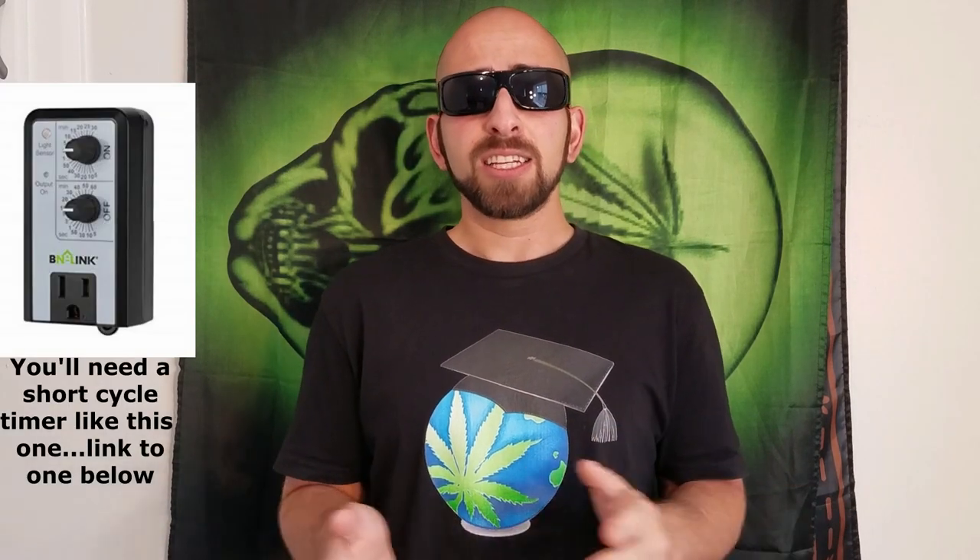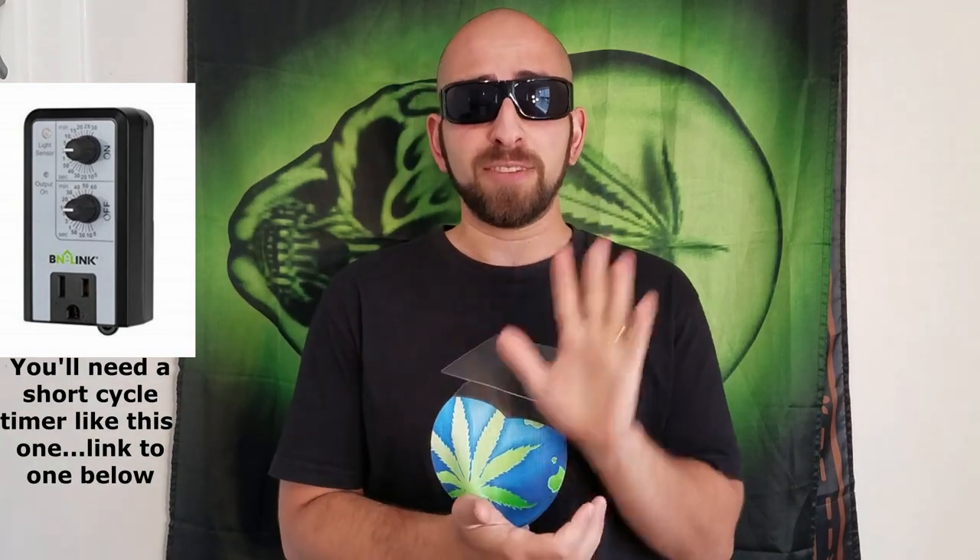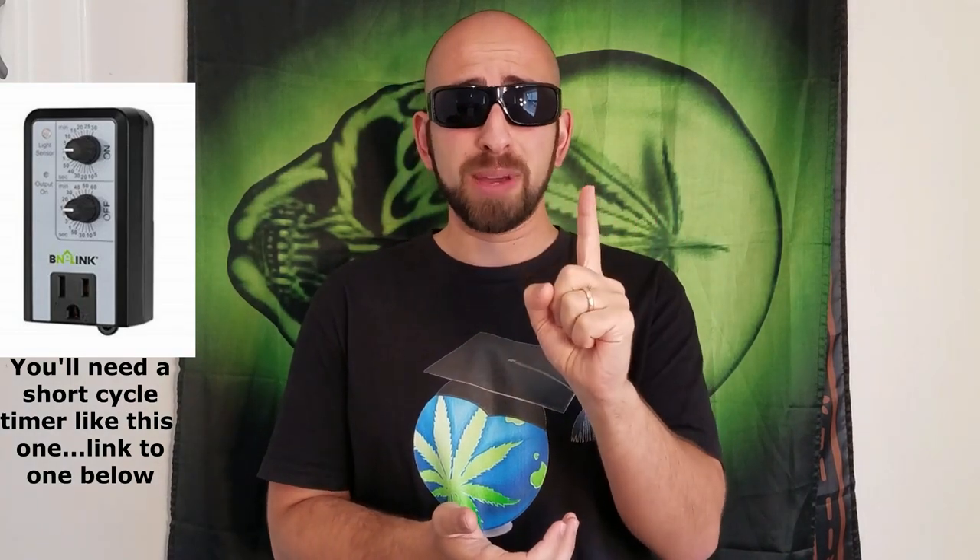How regularly? Roughly one minute of misting for every five minutes, 24 hours a day. Some growers prefer shorter, more frequent bursts of mist — like five seconds of mist every one minute. I've seen it work both ways.